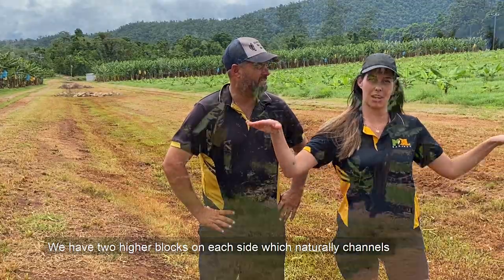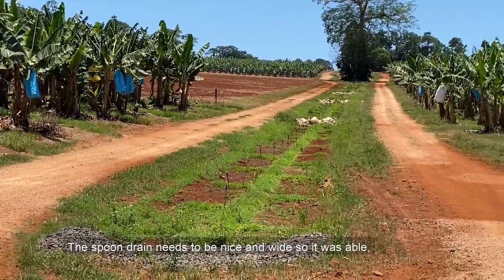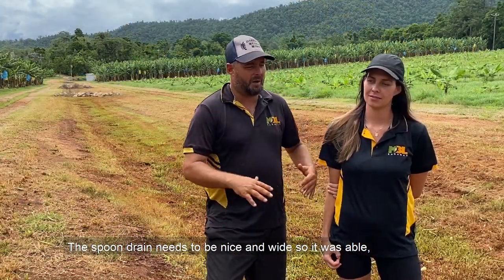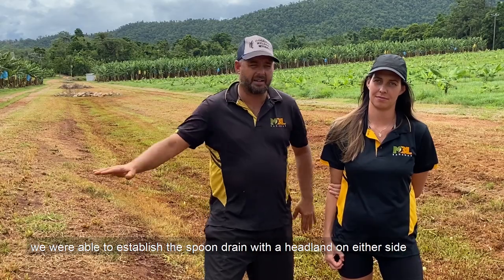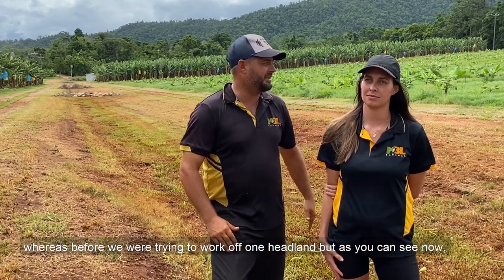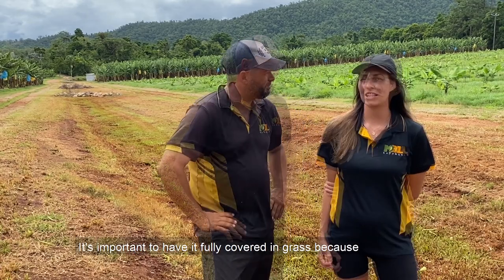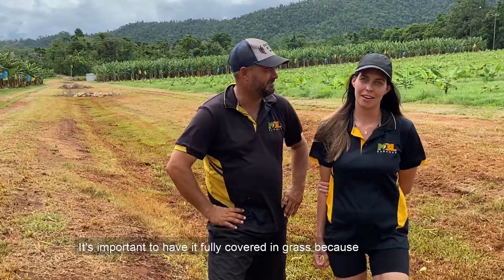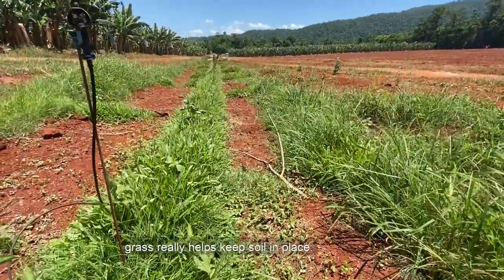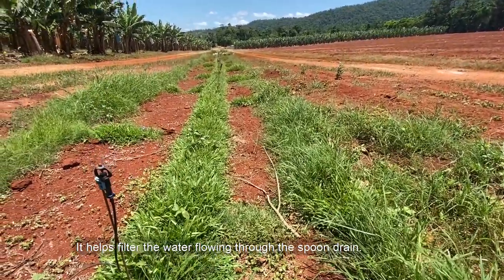We have two higher blocks on each side which naturally channels water down into the drain. The spoon drain needs to be nice and wide, so we were able to establish it with a headland on either side — whereas before we were trying to work off one headland. As you can see now, we've got a headland on either side that doesn't get touched by the water. It's important to have it fully covered in grass because grass really helps keep soil in place and helps filter the water flowing through the spoon drain.